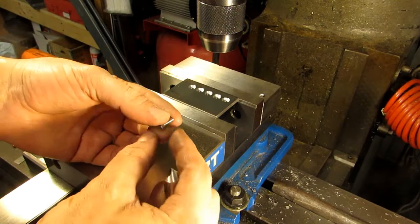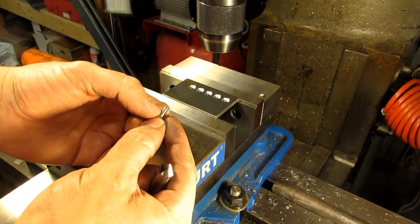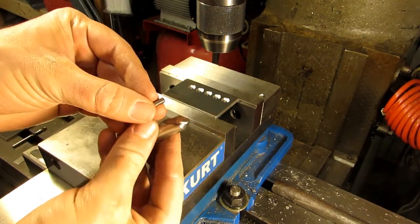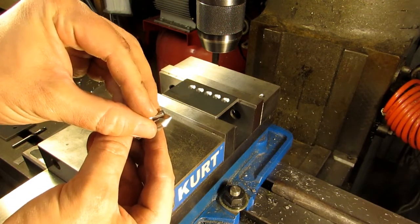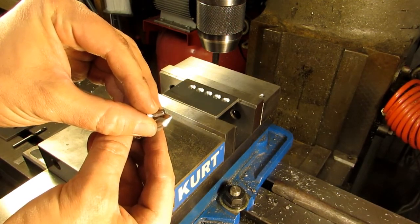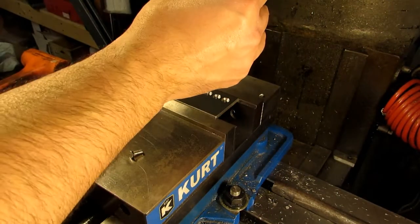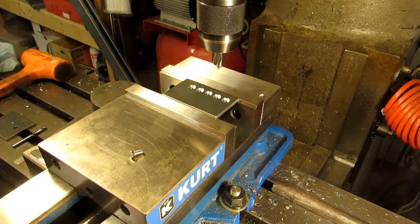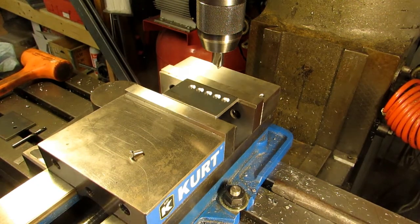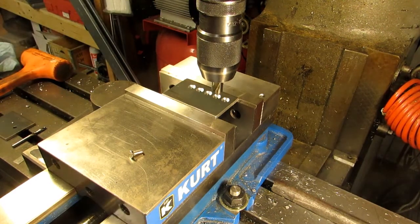We're going to do some power tapping — 10-32, which uses a number 21 tap drill. We're going to bring this spot drill in deep enough so that the chamfer is just a little bit bigger than the threads on this screw. I've got my speed already set, I've moved over three-quarters of an inch from our previous holes, and we're going to start out hard down against the stop just like we were with the countersink.